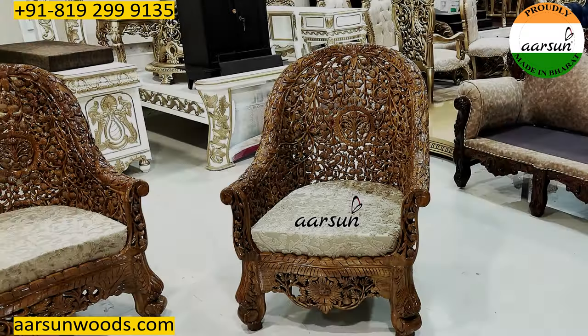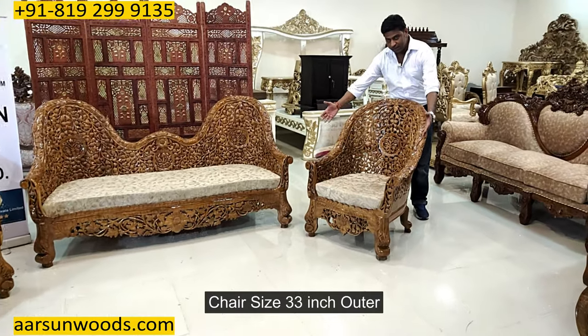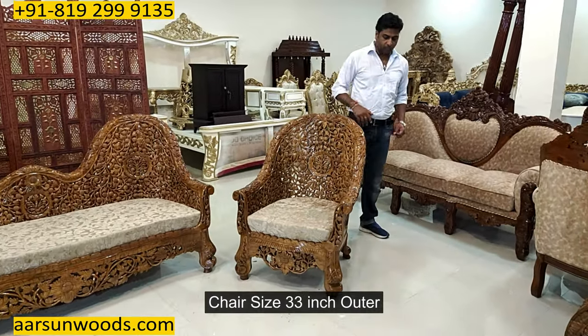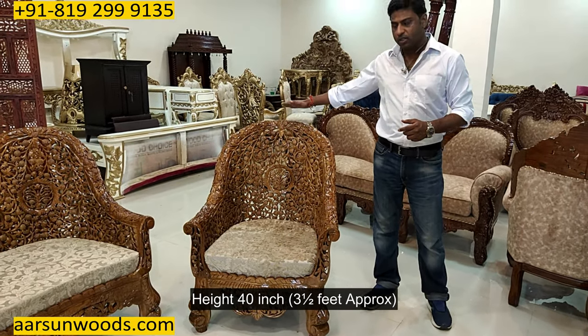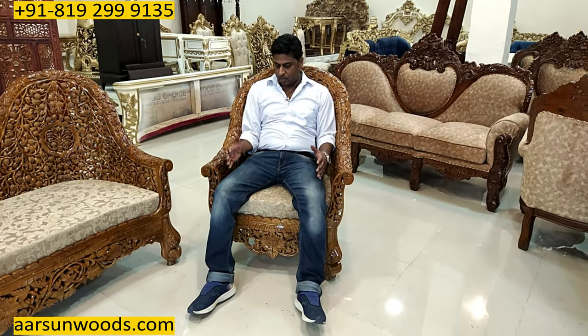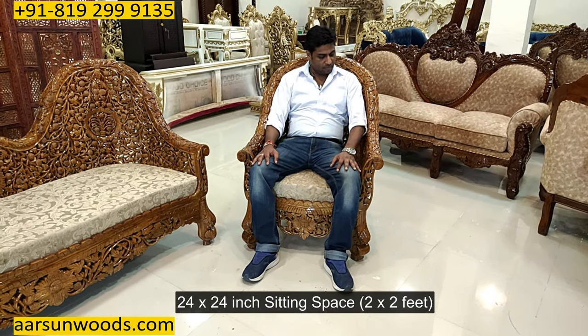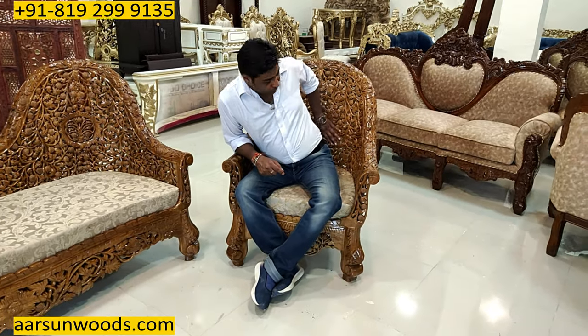Let's talk about the size first. Please have a look at the chair here. This one is 30 inches on the outer side, front to back it is 28 inches, and the height is 44 inches — so very close to three and a half feet. The sitting area of this chair is very spacious: it has 24 by 24 inches of space, giving ample room when somebody sits on it. As there is no cushion at the back, we get a lot of space there too, making for a comfortable sitting experience.